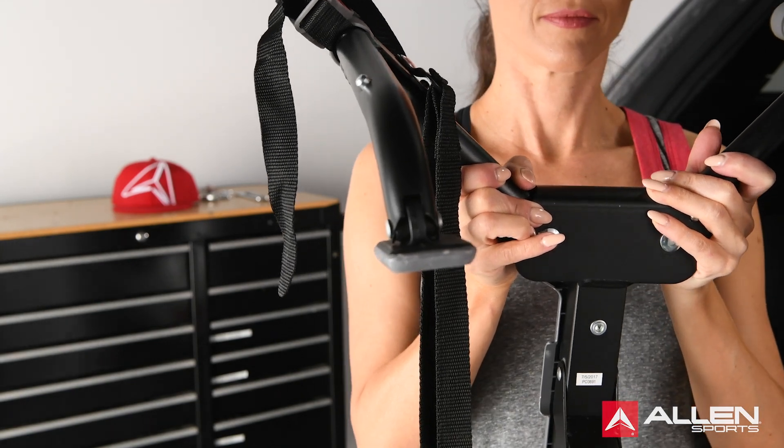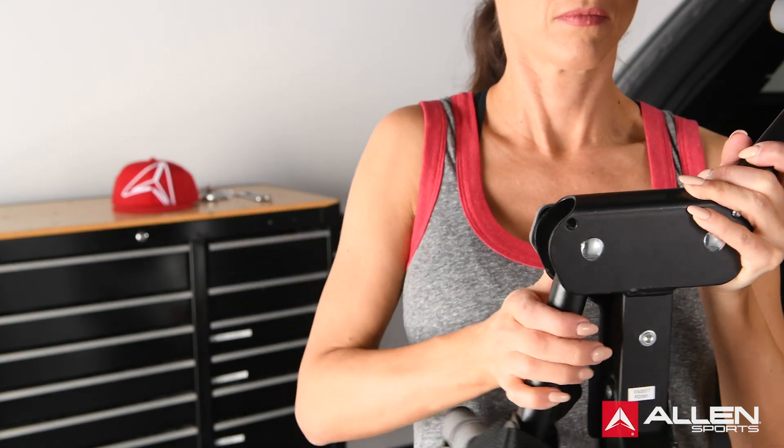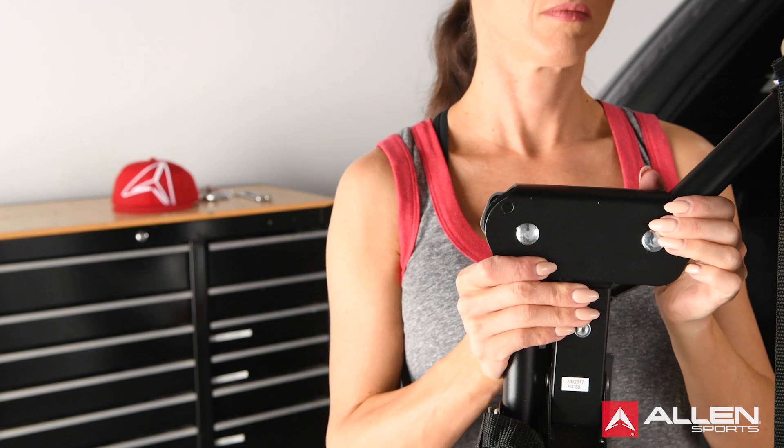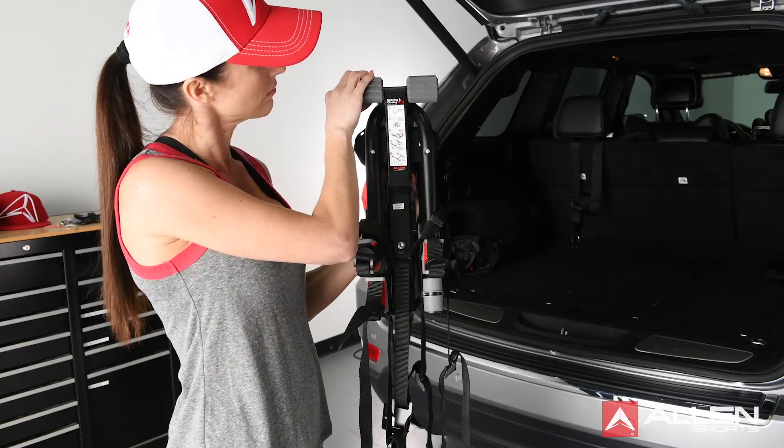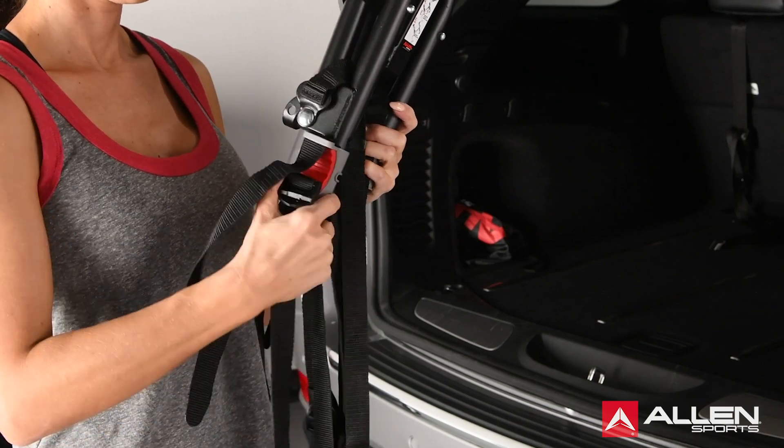Collapse the carry arms by pressing the pop-up pins in the center back of the rack and folding the arms downward. Fold the bottom feet upwards 90 degrees, then rotate the tie-down arms to complete storage.